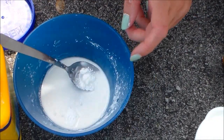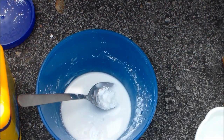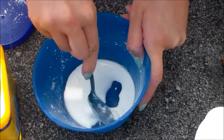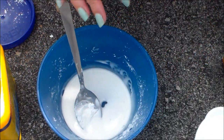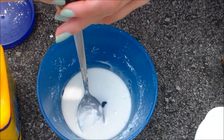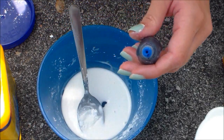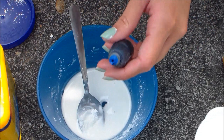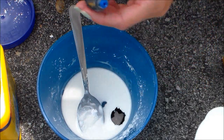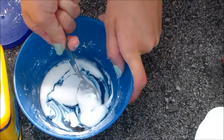Once you like the feel of it, you can pick your color. I'm using blue today. It's kind of hard to see because I'm outside, but oh well — it's messy. So you can just put one drop in — that was kind of a big drop — and then just mix it.